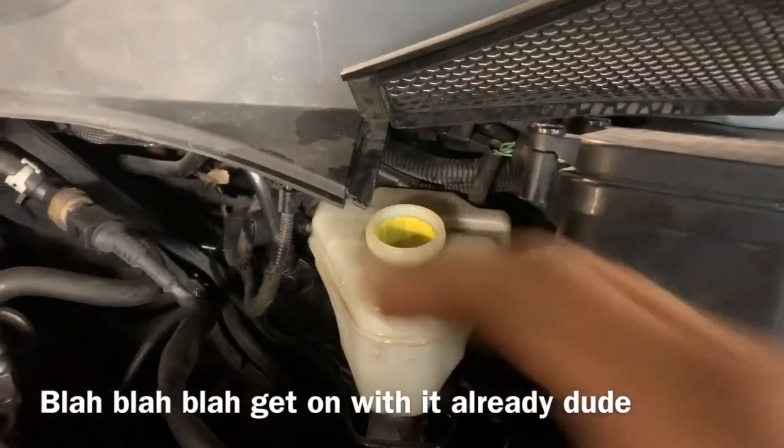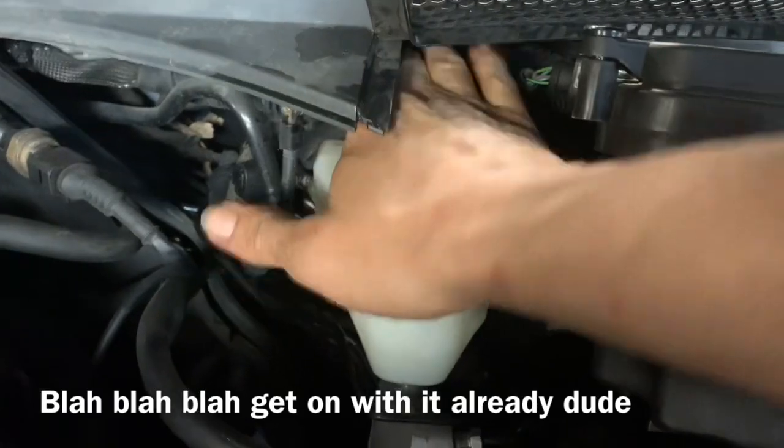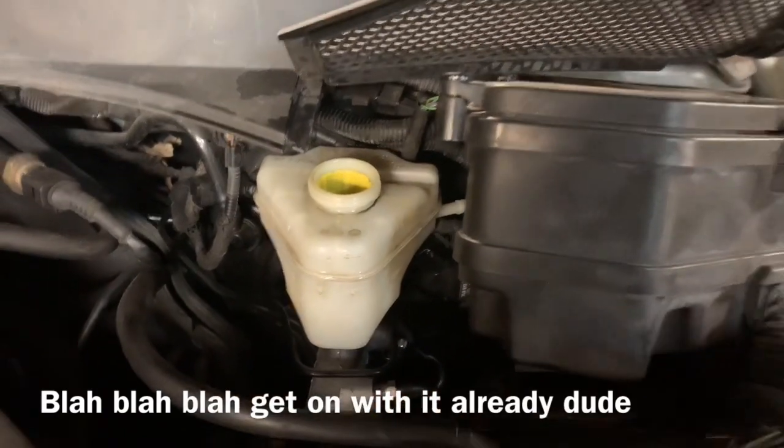If we want to speed up the process of getting them to drip, we can take our hand and kind of create a plunger feel down on top of the reservoir. That will allow the brake fluid to pass out the lines easier.